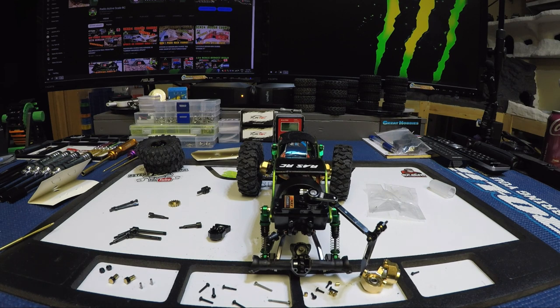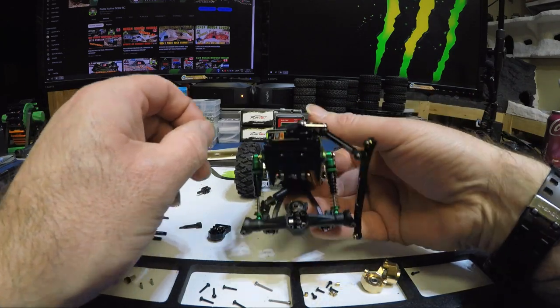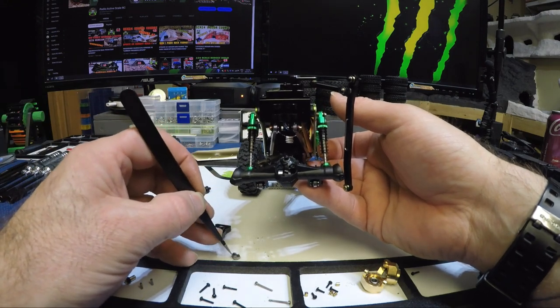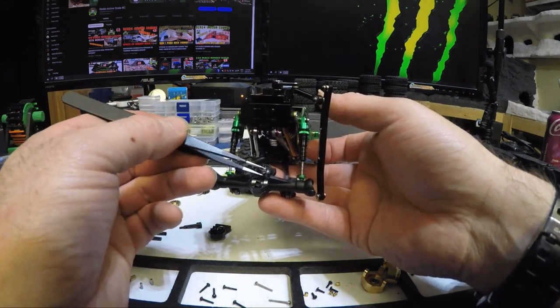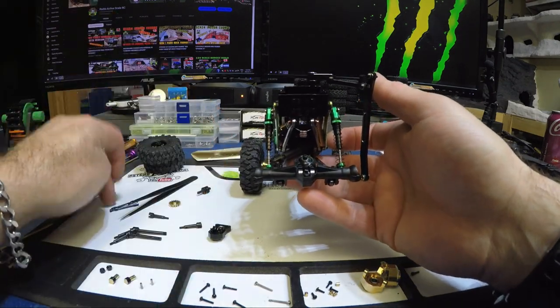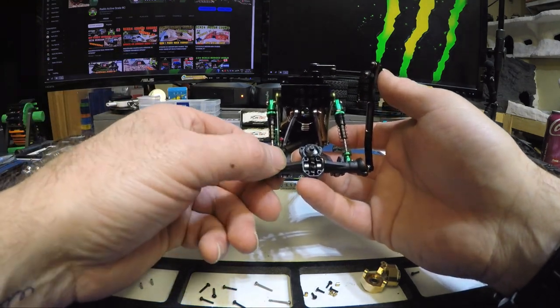Bear with me — I've got to find that bearing. Okay, I got it — it was right at my feet, thank God, because I've got carpet in this room. I've been meaning to put down some flooring, but the cow racing mat is awesome. As long as you work over it, it catches all your screws. I highly recommend getting one of these — I just got the small one for little builds like this. Now we've got the bearings in.